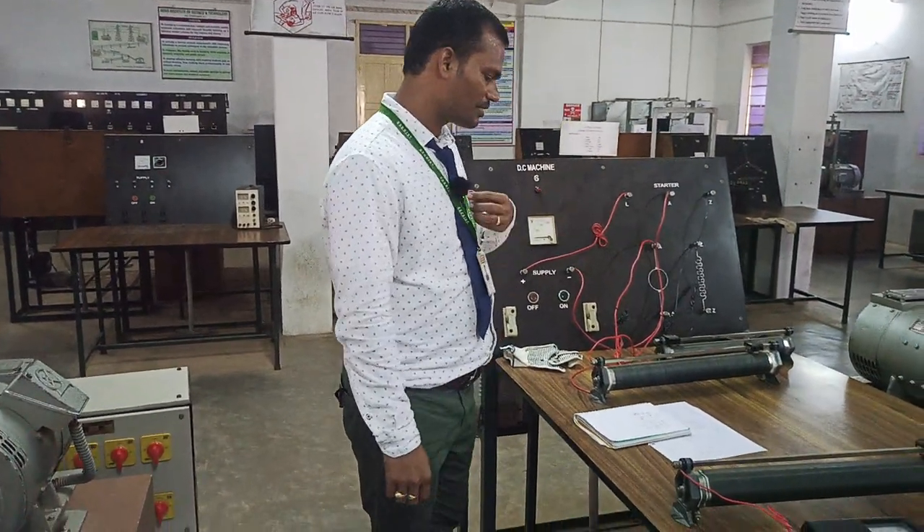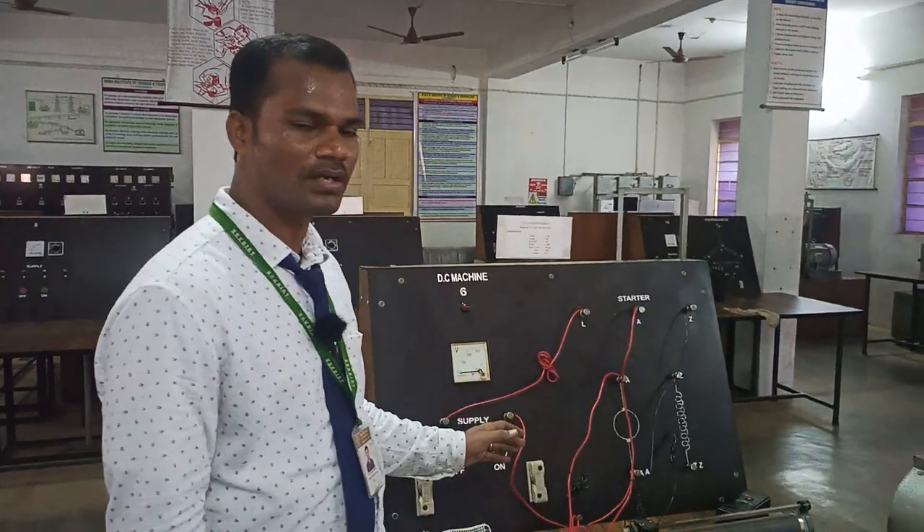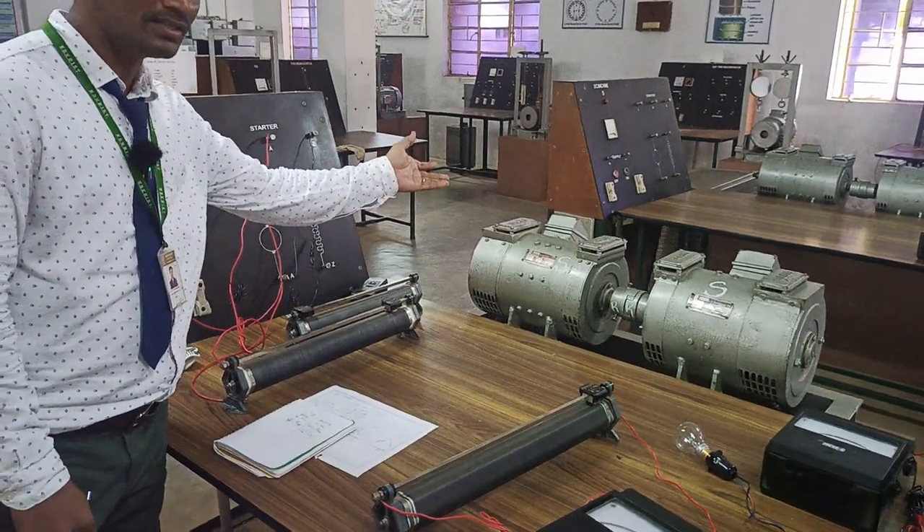Welcome back to our channel. Today we are going to demonstrate the speed control, or how to start the prime mover of an alternator, or the speed control of a DC shunt motor.